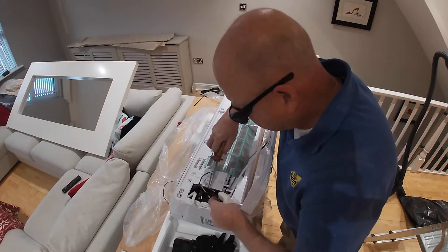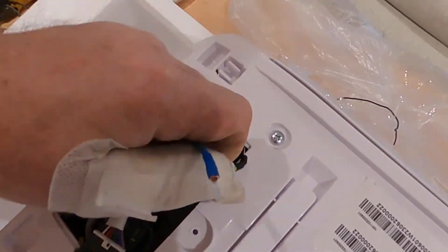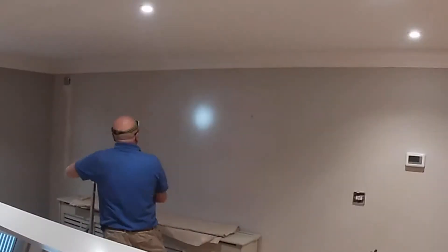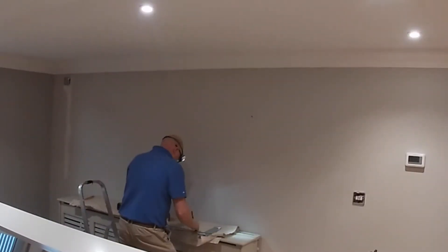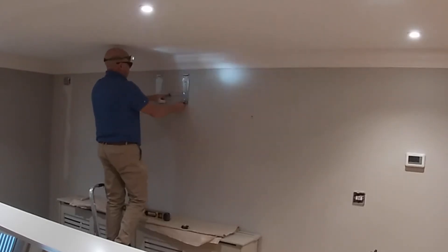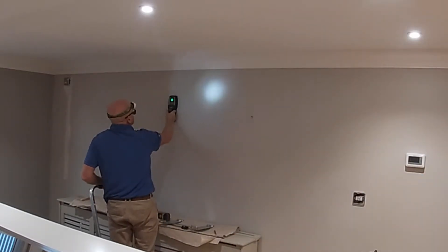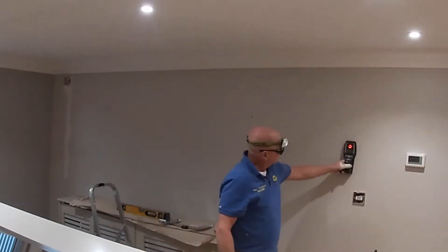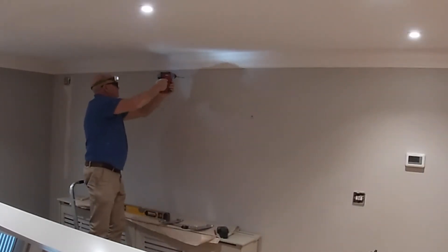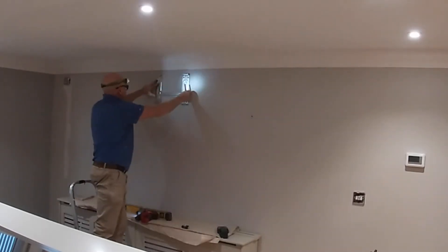In this terminal box are the live, neutral, earth and signal wire — these are all the electrical supplies to the outdoor unit. So now it's time to fix the bracket on the wall, work out where it's going and mark the various holes. As usual I use one of these detectors to ensure that I'm not drilling or screwing into anything that I shouldn't be. I always check the detector is functioning correctly by running it over a known cable.